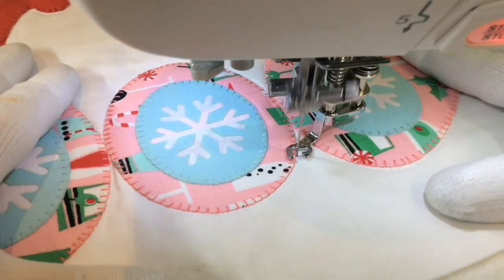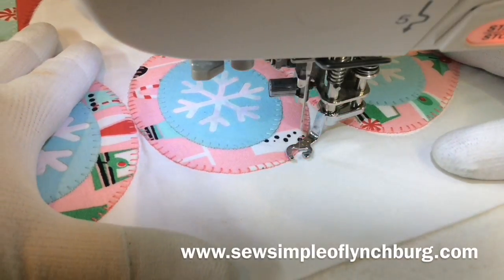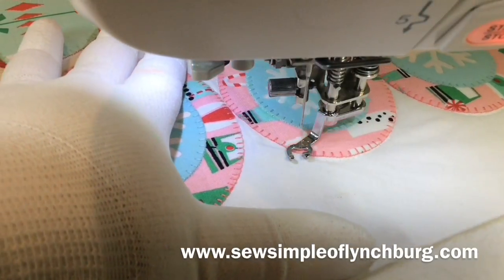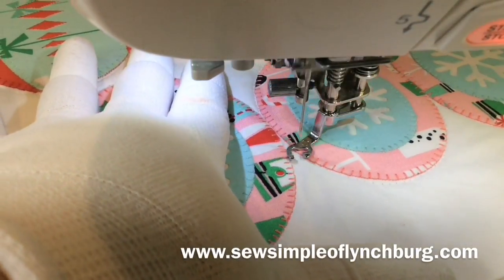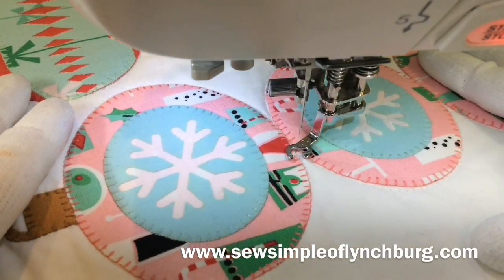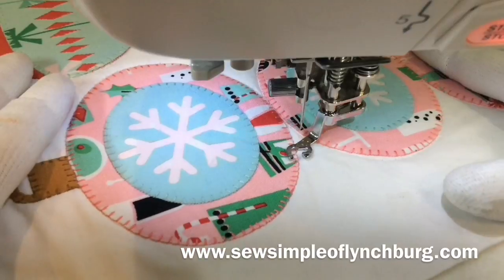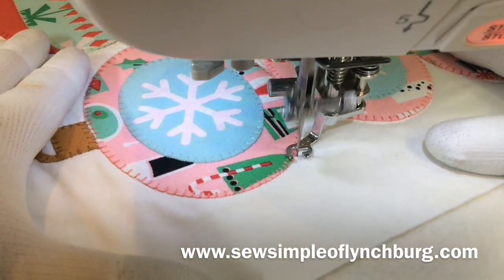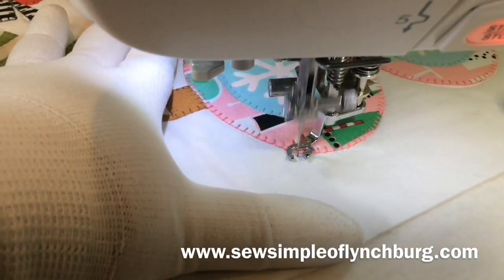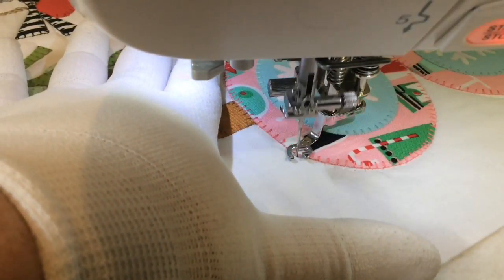You can always find me at Sew Simple of Lynchburg in Lynchburg, Virginia, where I am a Janome dealer. We have machine repair, machine service, and machine sales. We also carry some fabric and threads and all kinds of good stuff, because if I like using it, I want to be able to sell it. Anyway, thanks for watching — bye-bye!